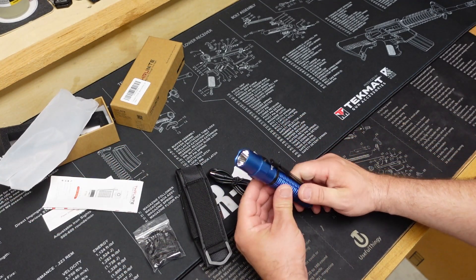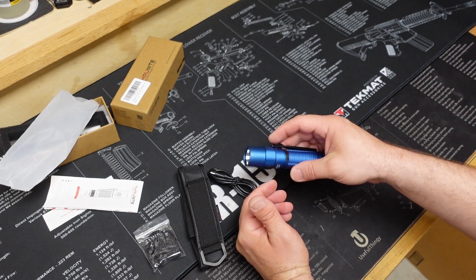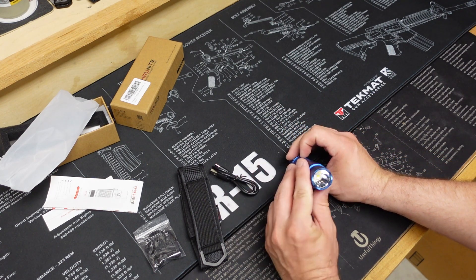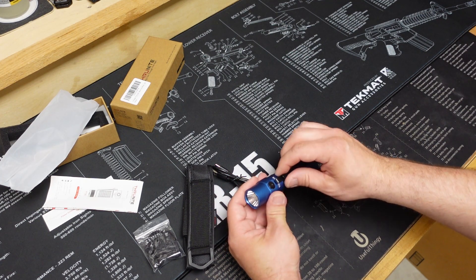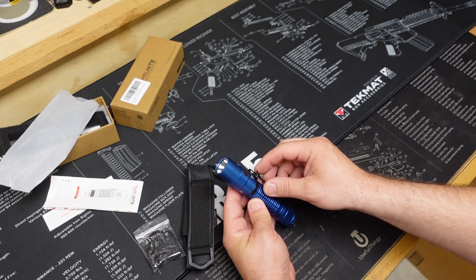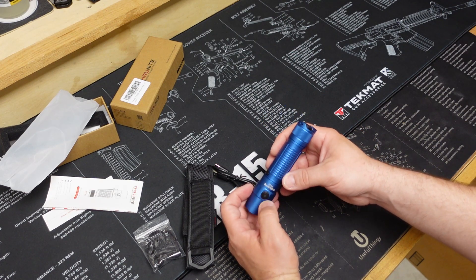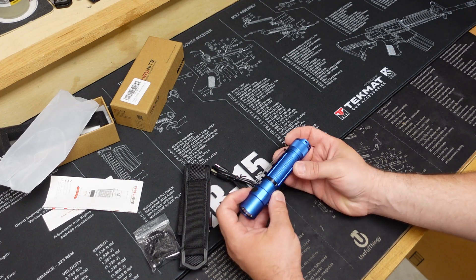Wow, that thing is big — I think this is the biggest Thrunite that I've ever reviewed. This thing feels really heavy and robust. The anodization on it is really nice; this blue color is definitely something a little bit different. I don't know if this is necessarily a tactical flashlight, but it's pretty darn nice. It looks like we've got two buttons — one here on the back and one here on the side. So probably you turn it on with one and the other one adjusts the settings, and I do like that.